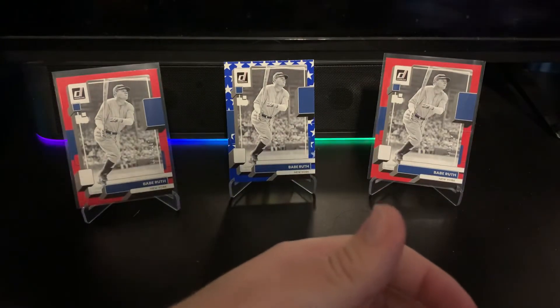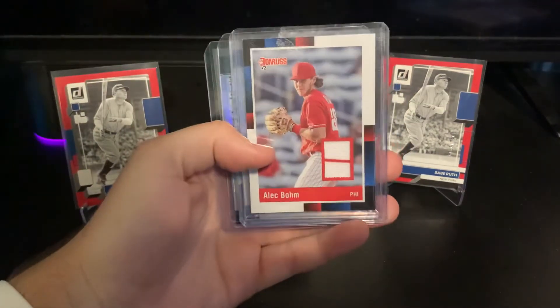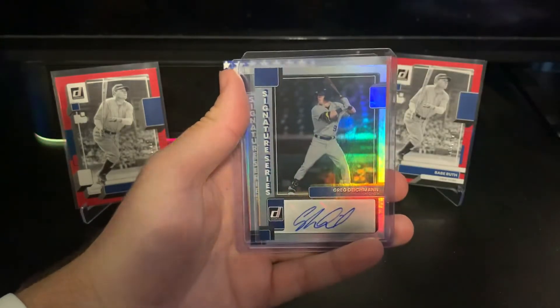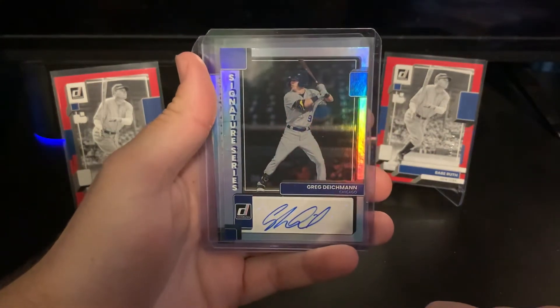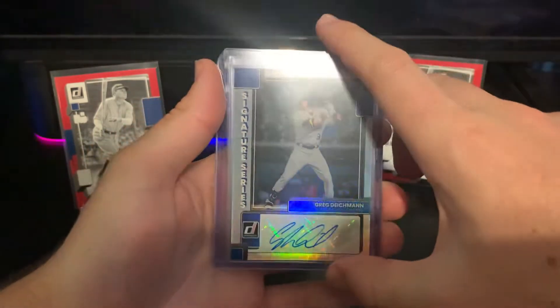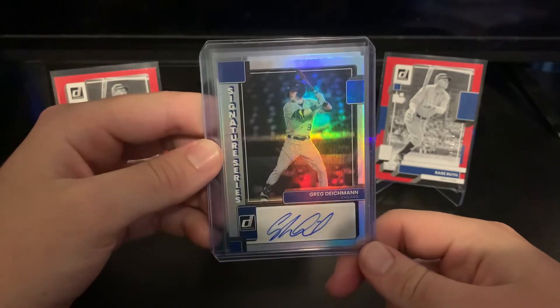I'm going to cover the hits from the second box first because they were actually less exciting than the numbered stuff — which I guess is a good problem to have. We got an Alec Bohm with a pinstripe — he's doing much better this season for the Phillies — and our first auto was a Greg Dykeman for Chicago, a position player rookie auto.